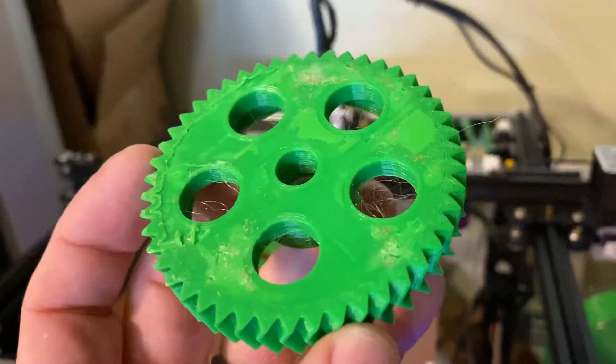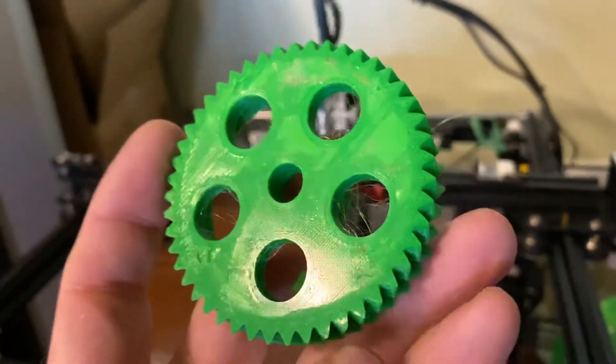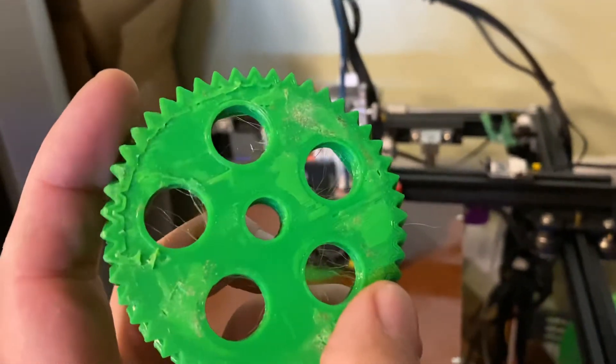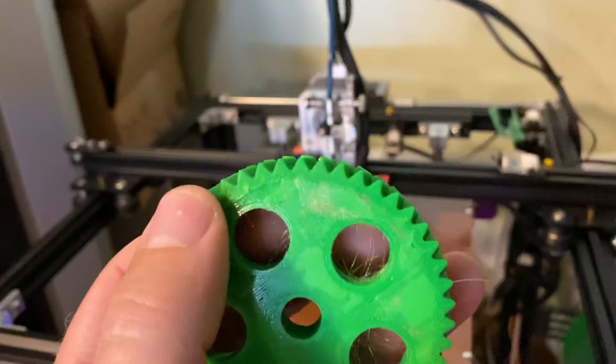It did not want to come off the bed. I'm thinking I don't have a very flat Garolite sheet, because it looks under-extruded here and it looks really squished over here where it was hard to get it off.